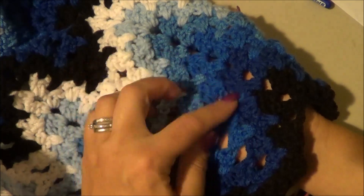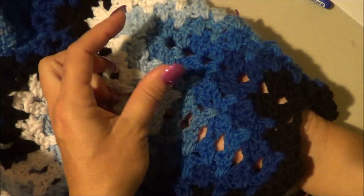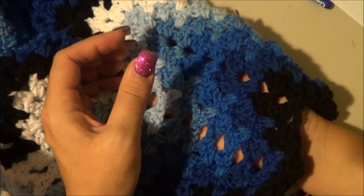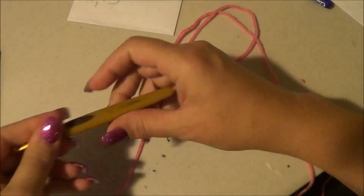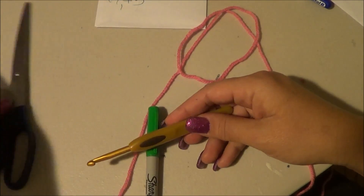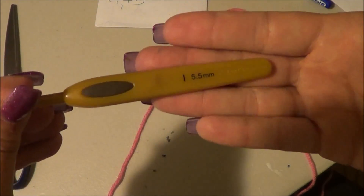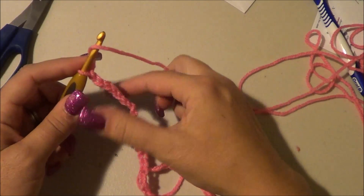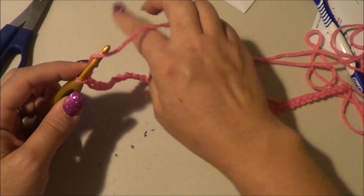You could do any arrangement you want — like three and then repeat — it just depends on how you want it to look. You'll need scissors and an I crochet hook, 5.5 millimeter. I have my two sets of 19 plus five.